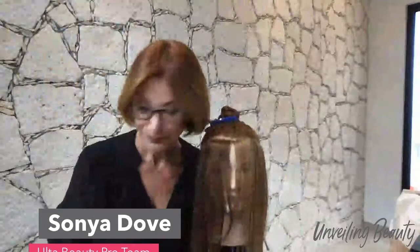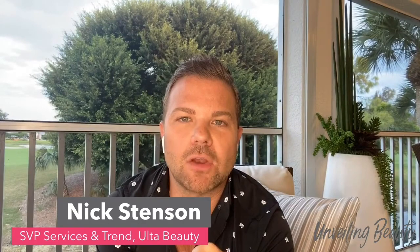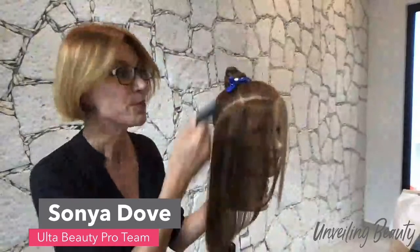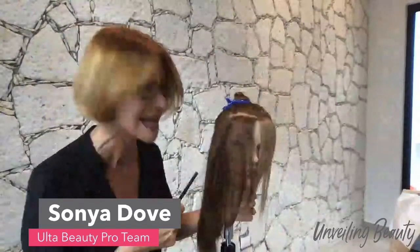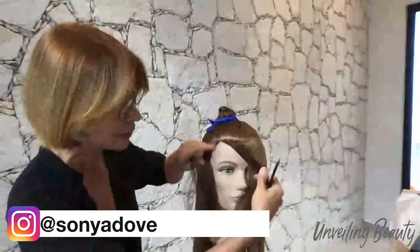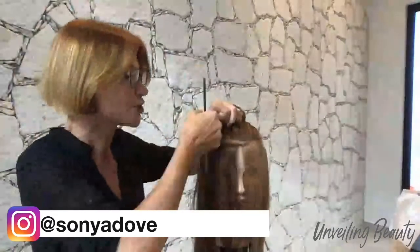Can I ask a question? I get that you want to be able to see the perimeter line all the way around. But does it work on all textures, or is it only for thicker textures? It works on different textures. The thicker the hair, the less you're going to have out. The thinner the hair, the more you have out. For someone with a receding hairline, to fill in the thinner temporal area, you will have to go up and in, pulling hair out into that section.